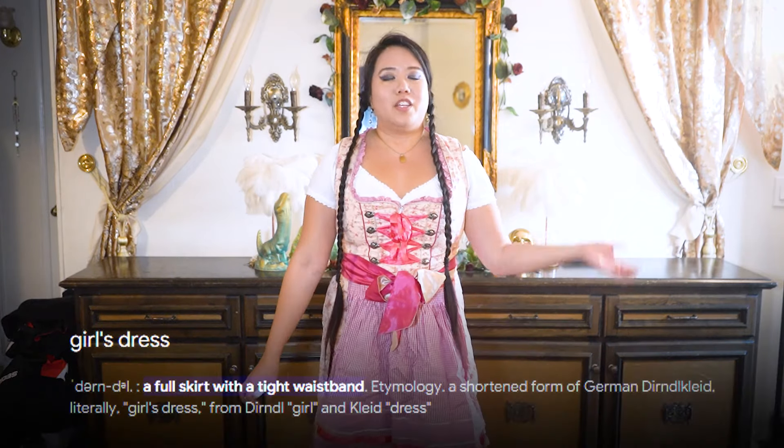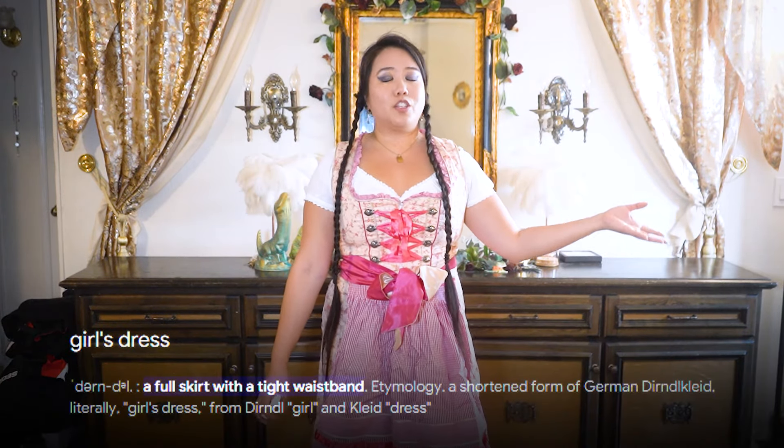Hello everyone! This is Miss Mara, and today we're going to be doing something a little different. As you can see, I'm dressed in my dirndl, and that is the German dress that they wear at Oktoberfest.